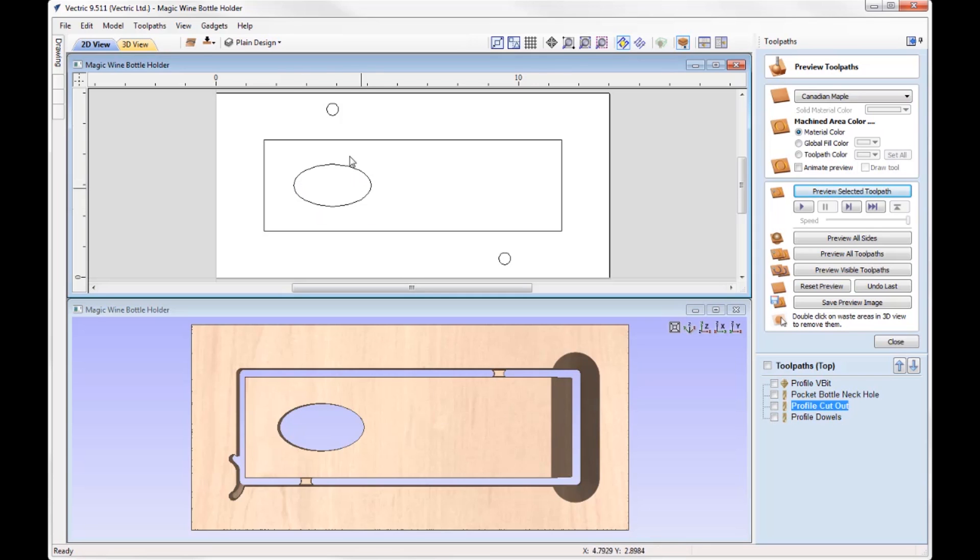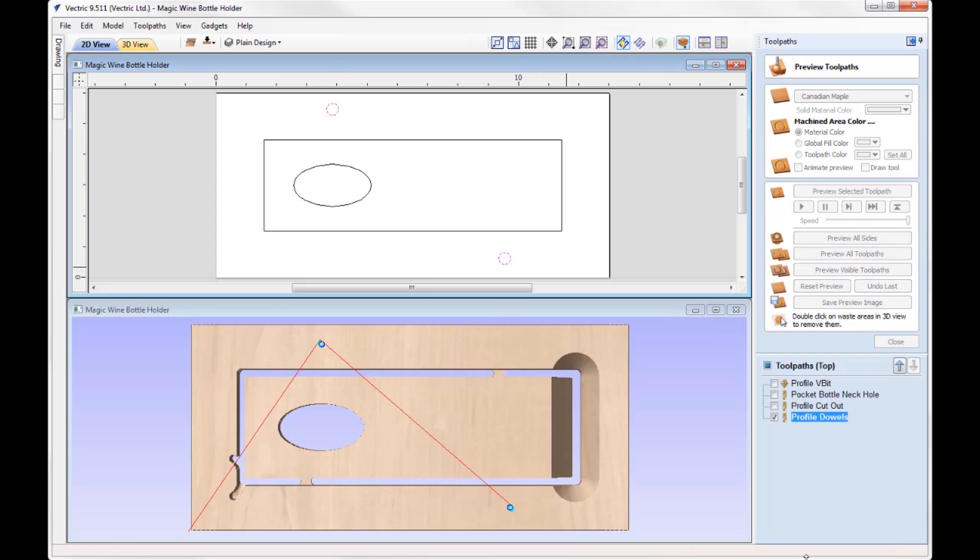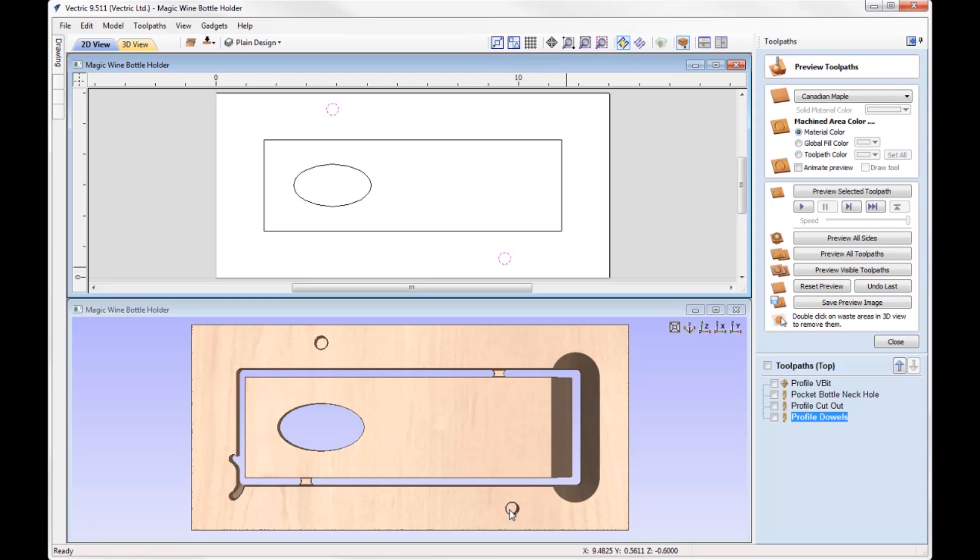We've got the dowels. There's a toolpath called Profile Dowels — previewing that, all we're doing is cutting partially into the material at 0.6 depth, the same for both positions. At this stage I check that my dowels fit into those holes before I take the material off the spoil board. With that, the top side is complete and you're ready to start the bottom side.